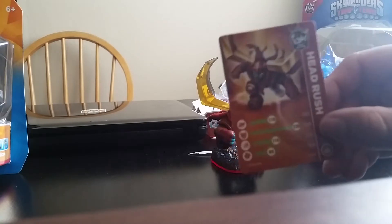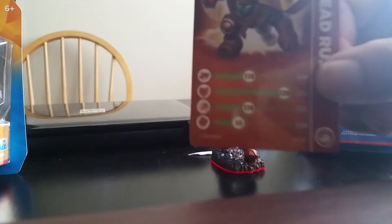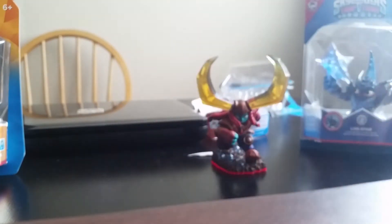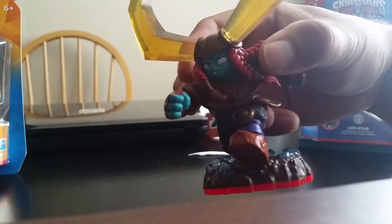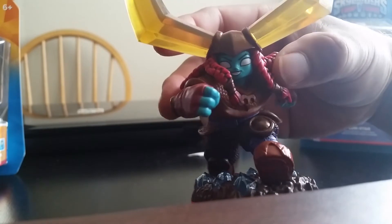So here is her stat card. And then here's the actual figure. Pretty sweet paint job on this figure — it's really awesome. Really loving the horns, those crystals and whatnot. Her hair has really amazing detail.